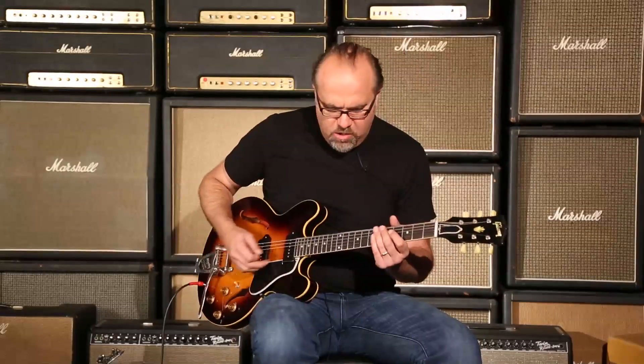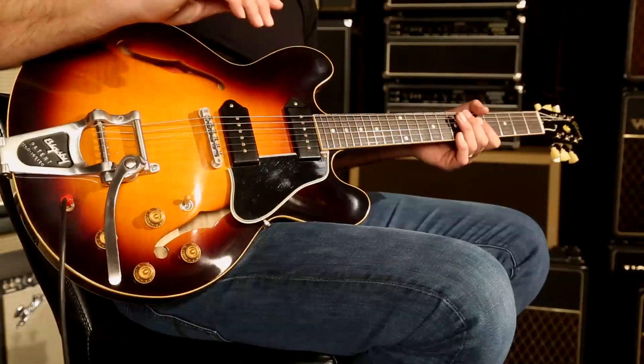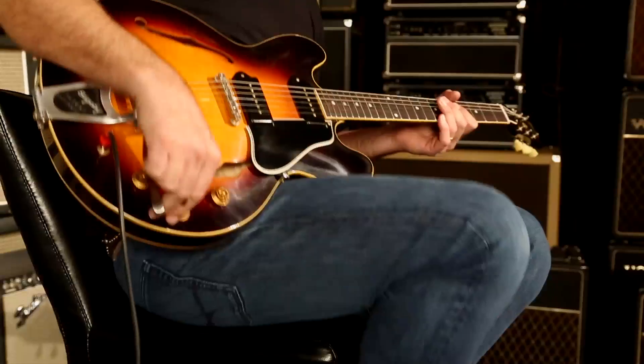These P90s got a nice give to them, giving the guitar an even more pronounced hollow body-ish tone, but a glorious rock utensil. Let's just be clear on that. Stand clear, stand firm. You just heard the neck pickup. Let's hear both pickups together and see what we got.